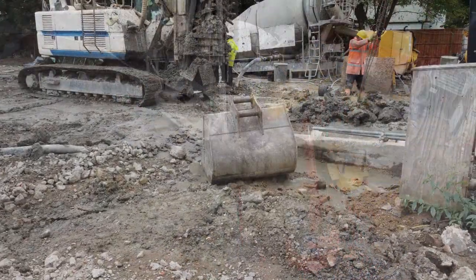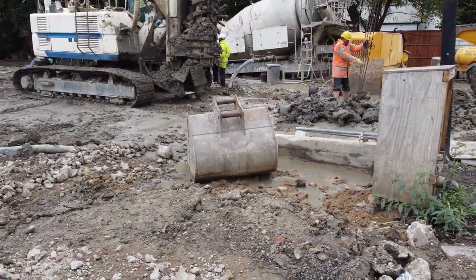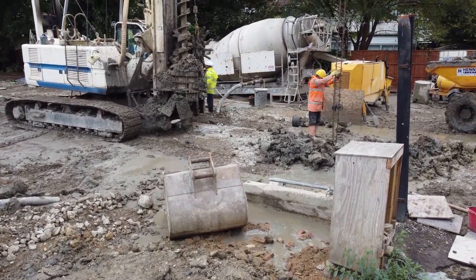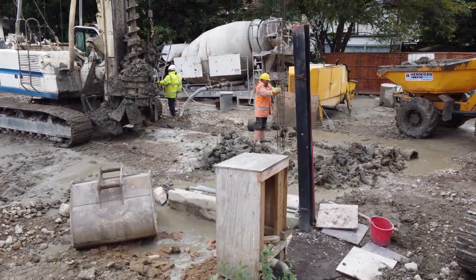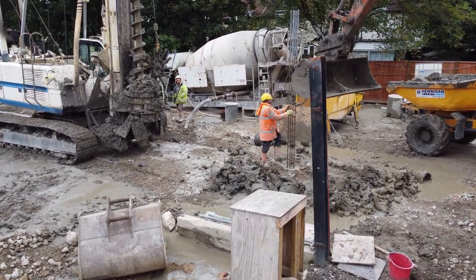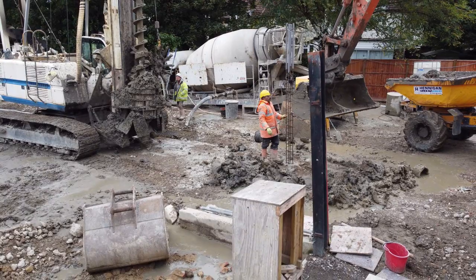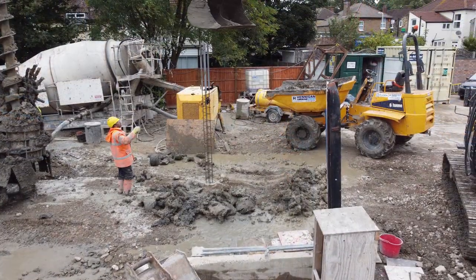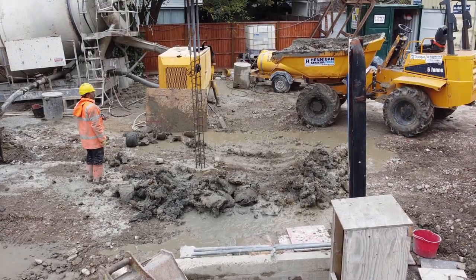Next, a prefabricated reinforcement cage is plunged into the excavated hole directly into the wet concrete. The reinforced cage is helped into the excavated hole by the earthmover.